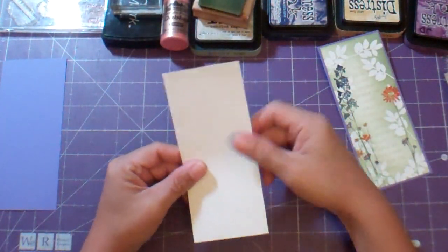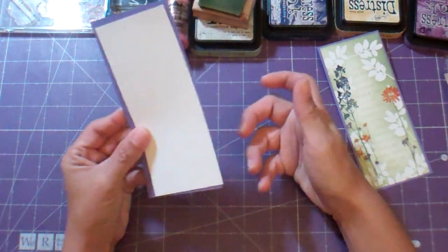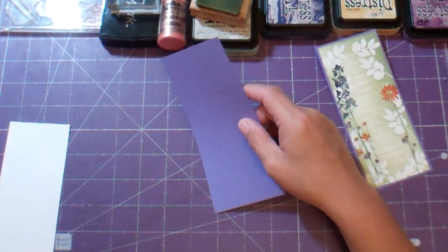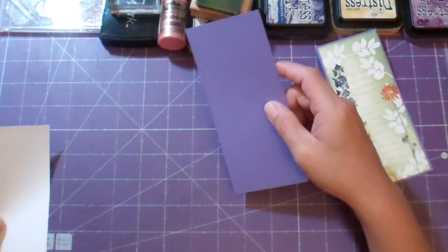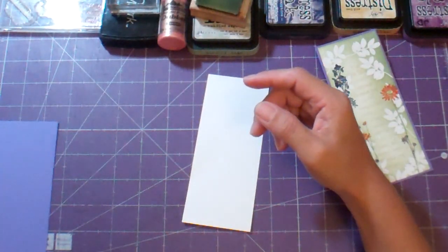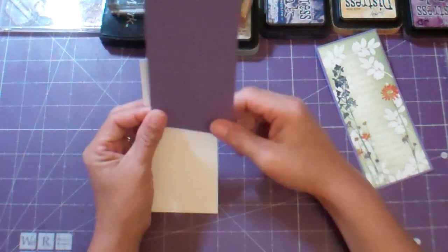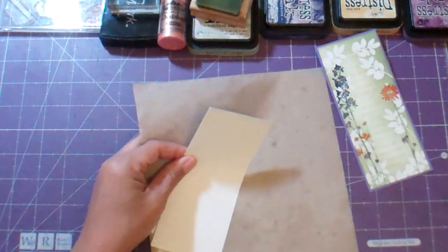What I did was I just looked for some scraps of white, and I happened to use purple because I thought it went well with the dusty concord distress ink that I'm going to be using. I cut my scrap piece of white at six by two and a half, and then I cut this a quarter inch bigger, which happens to be six and a quarter by two and three quarter. We won't need the purple right away because this is just going to be the mat — we're going to work with this piece of white.